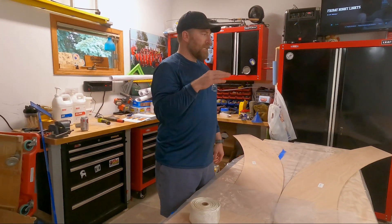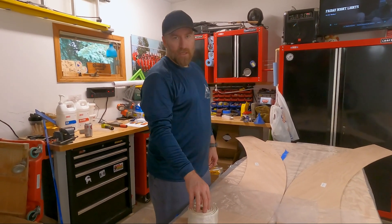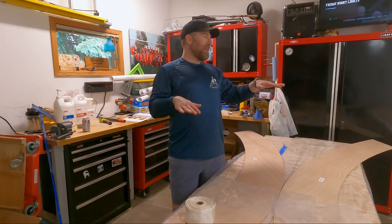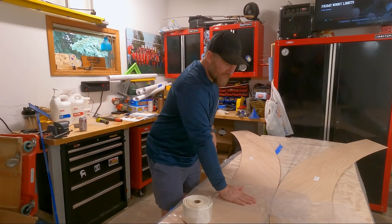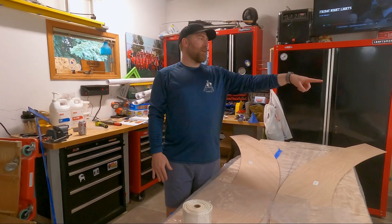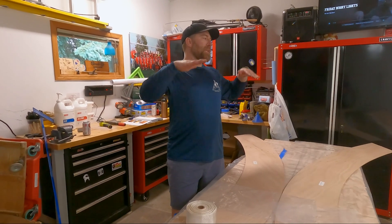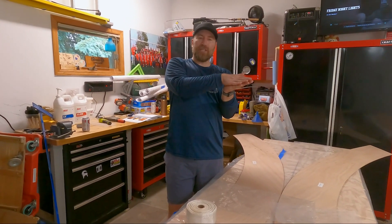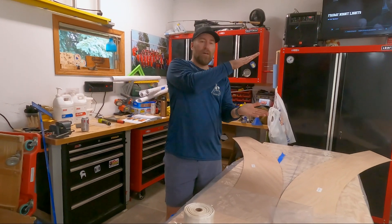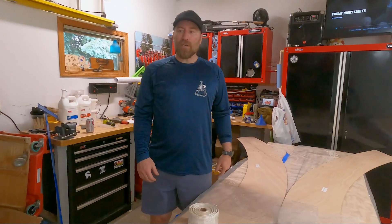Mix up some epoxy, lay the fiberglass on the joints, and wet it with the epoxy. My plan is to start over there, throw the fiberglass on, wet it down, put the next one on top of it, separating them with plastic sheeting. We'll stack all four of these on top of each other, throw a board and a weight on top, and let it cure for 24 hours.